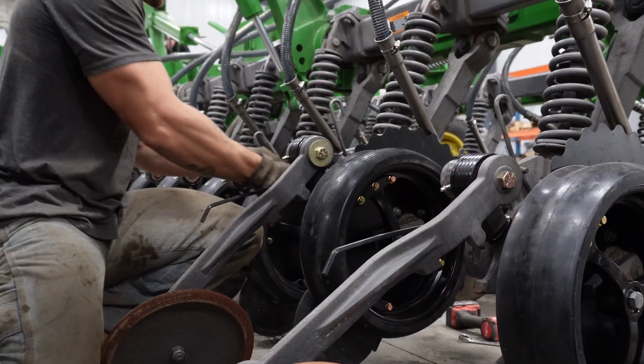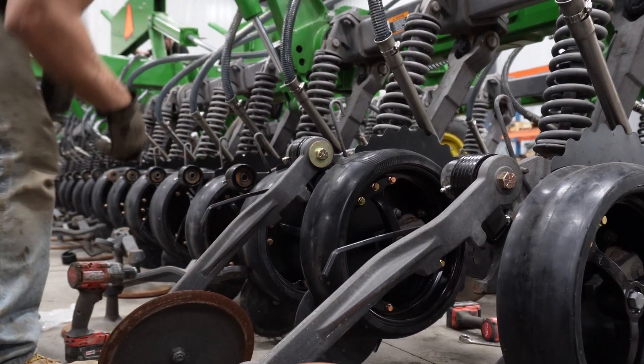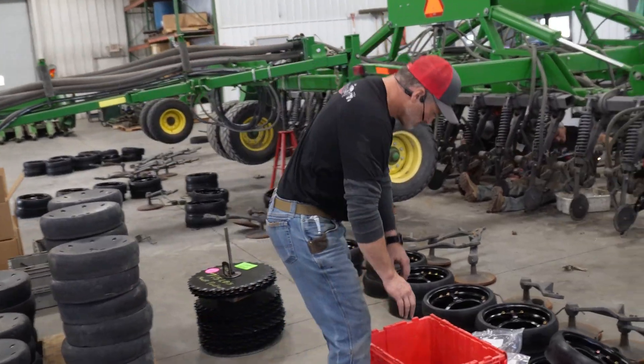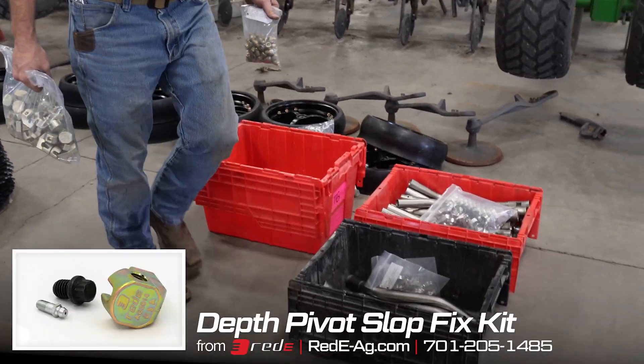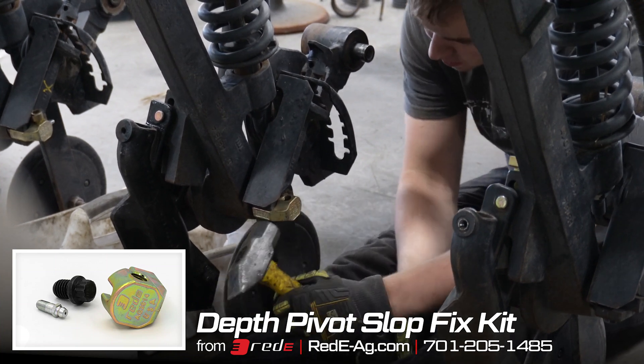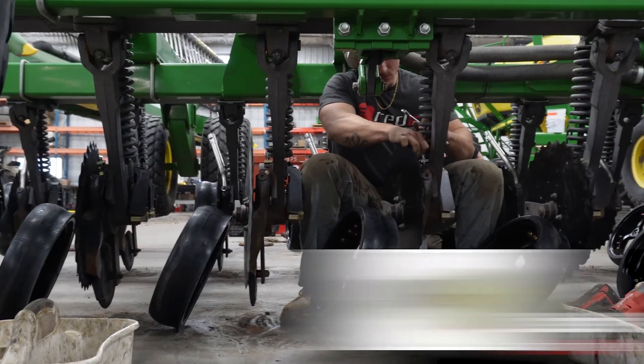A new item that we have added to what we do is our Red-E depth pivot slot fix kit. What that does is actually takes away the slot between the gauge wheel pivot and the arm.